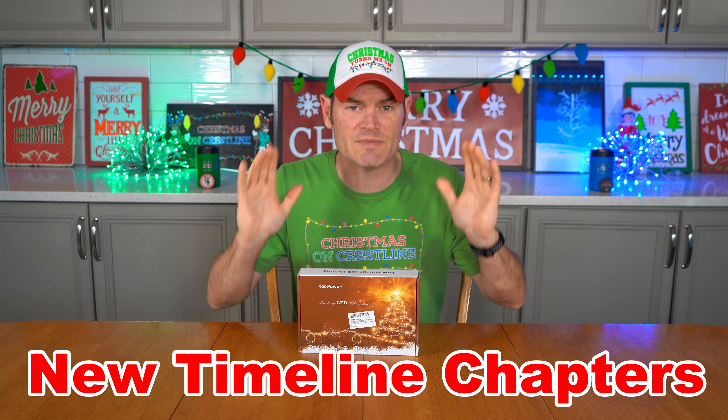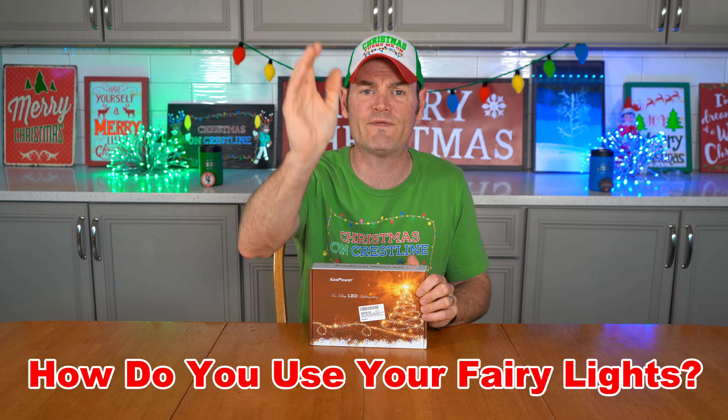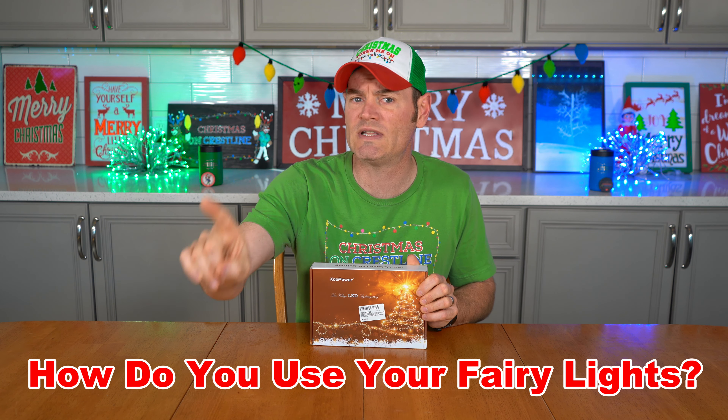We're going to do something a little different today. If you hover your mouse over the timeline, you'll see it's broken up into chapters — that's something I'm going to start doing on more videos. We're going to check out what other reviewers say, so if you need to jump ahead, put your mouse over the portion that says 'Amazon Reviews.' If you already have fairy lights, leave a comment below.